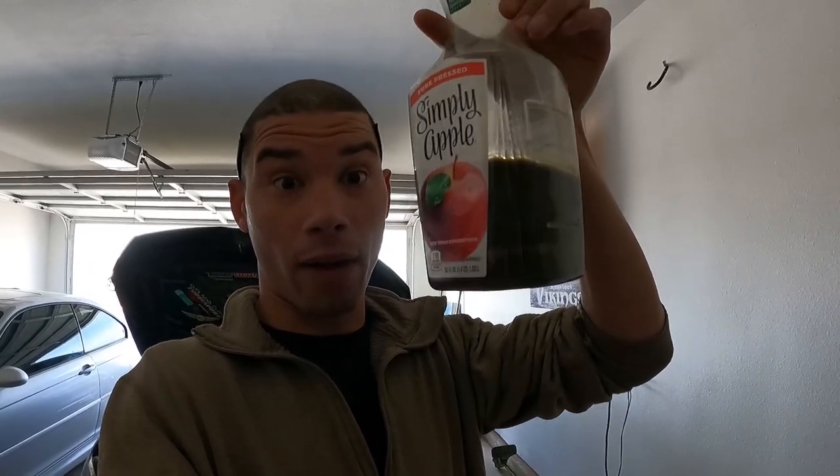I ordered an APR catch can — it's not here yet, I'm recording this a couple days before. I just got done putting the catch can back in. This is from two launch controls and one pull from 2500 to 7500 RPM. This is a lot — all of this just came out of the catch can. It was dry before I went out. This is how much is coming out every time.